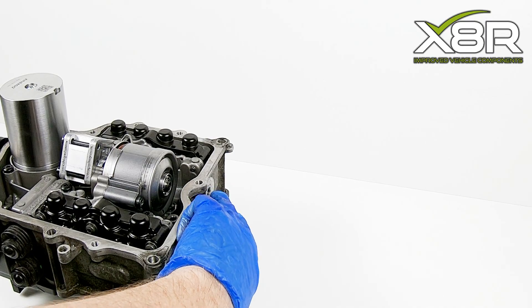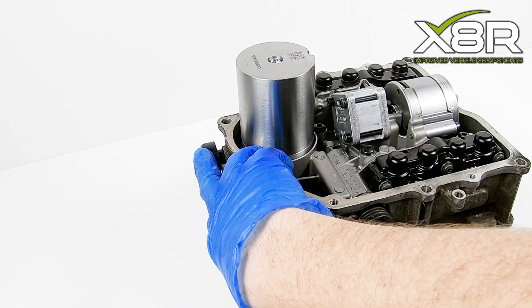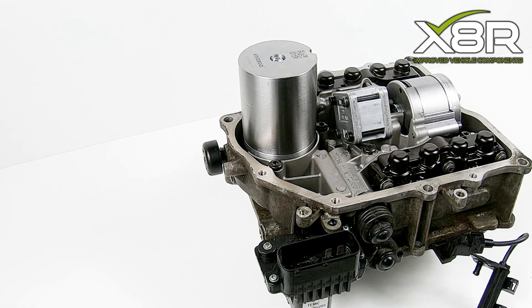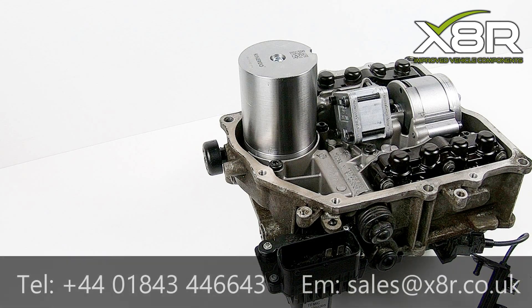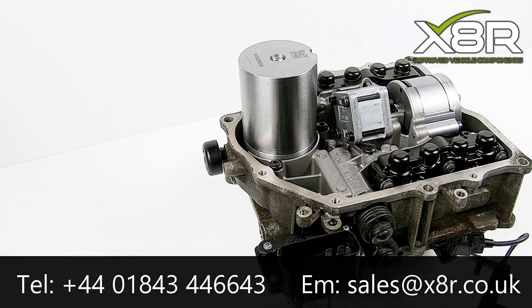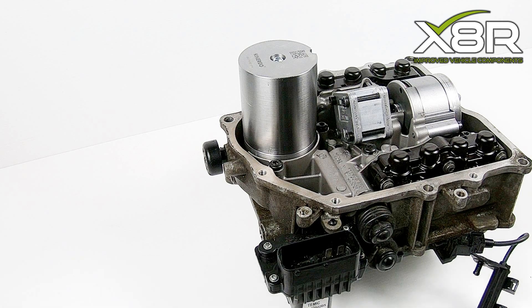The unit can then be reassembled. Re-fasten the drain screw, then top up the unit with hydraulic fluid using the breather. This completes the repair. If you have any questions, please do not hesitate to contact us on 01843 44 66 43, or you can email us at sales@x8r.co.uk.